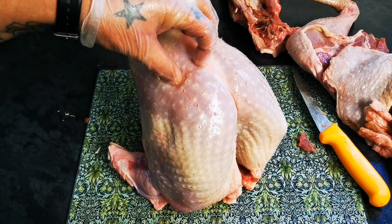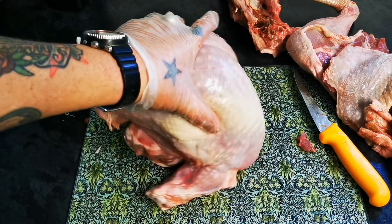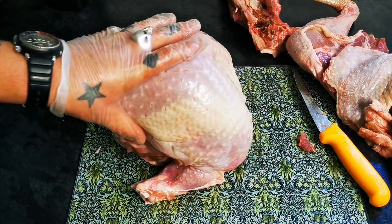Now, this is how I prefer my turkeys. If I'm just going to have the breast, I always like it on the bone. Last year was one of the best turkeys I had ever had — and it was a bronze turkey. Crown on the bone like this. Absolutely wonderful.